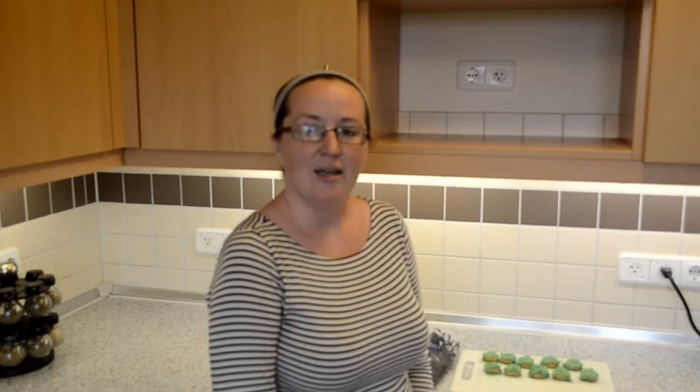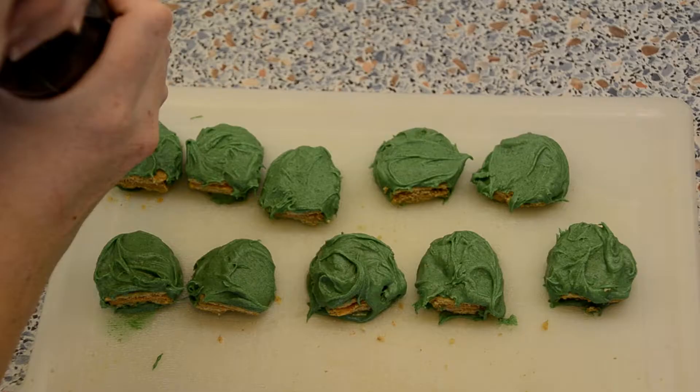Once you get all of your nutter butters dipped in the green chocolate, the last step is to take your black icing and draw toenails on the end of the chocolate-dipped nutter butters.